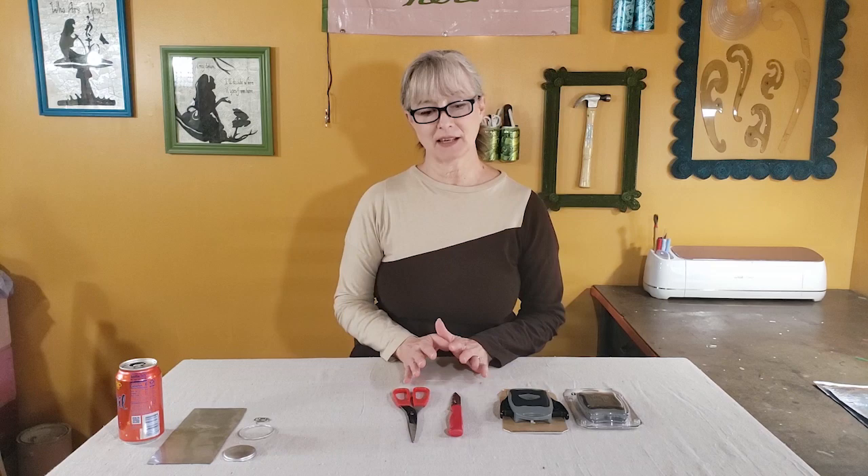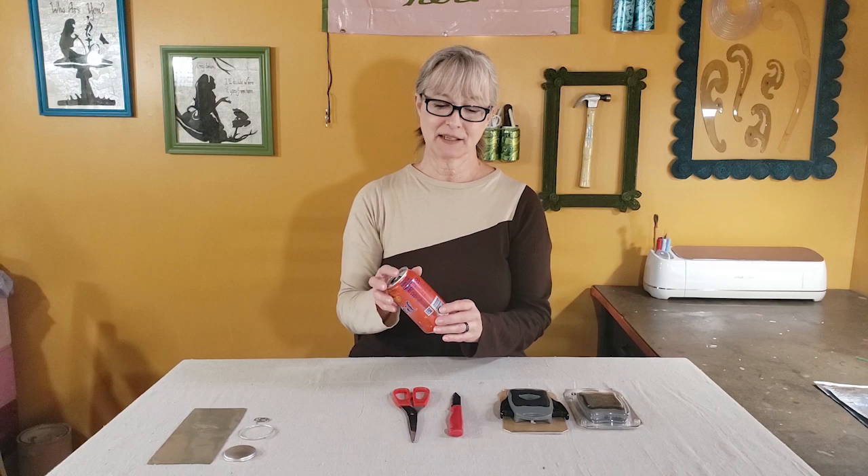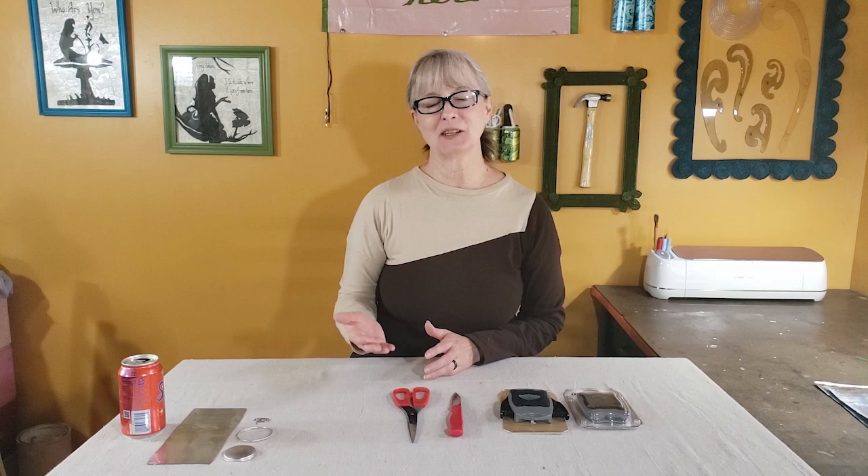I'm going to be breaking down this process into two phases. The first phase is just tearing down the can, which makes it easier for storage and takes up a lot less space. The second phase will be preparing the pieces so they're more readily available to use for crafting projects.